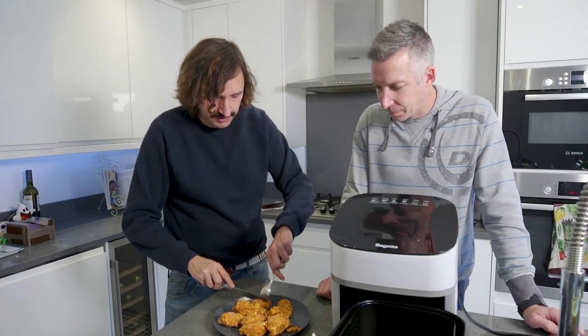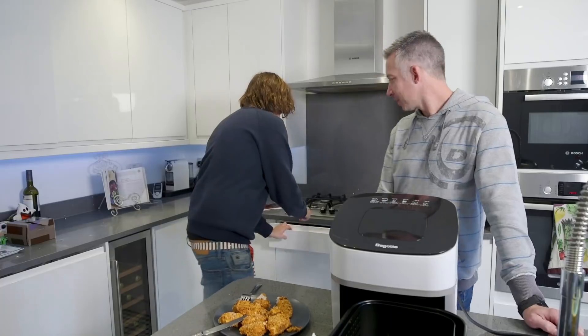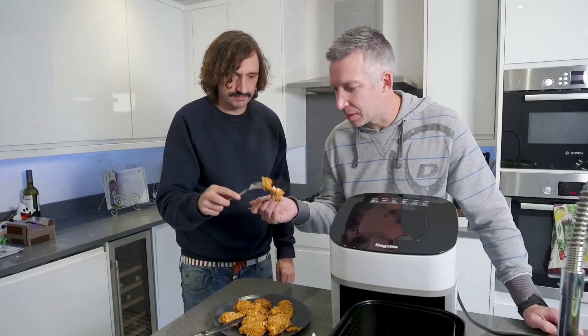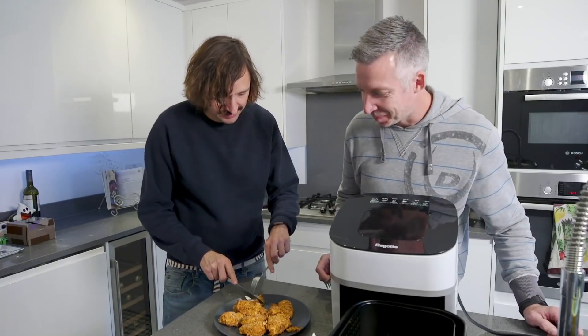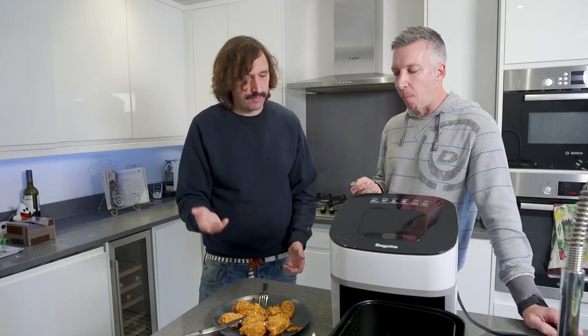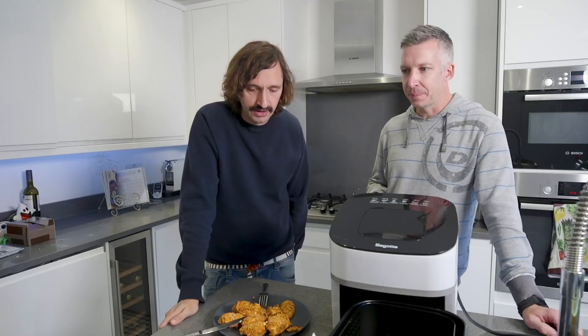Oh, almost lost one. Just cut into it - perfectly cooked, look at that. I'm going to cut this bit in half - it's going to be very hot. Here's a fork for you. Let's try our air fried chicken - cheers! That's glorious. It's really good, that's really good. Just more, yes please. I don't understand how it's happened - it's very crispy. If anyone knows more about air fryers than we do, let us know. That is genuinely fantastic. We used a bit of the hot sauce mixed in with the yogurt - that's absolutely brilliant. I'm going to fry everything.